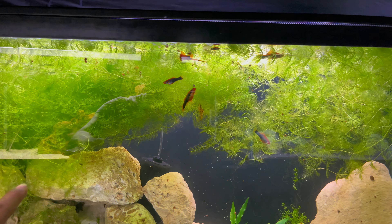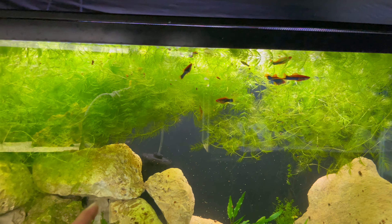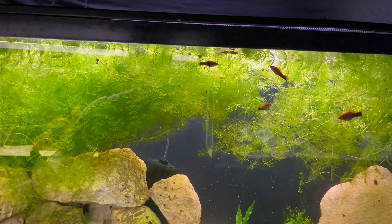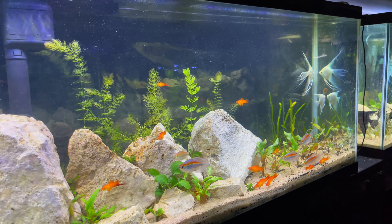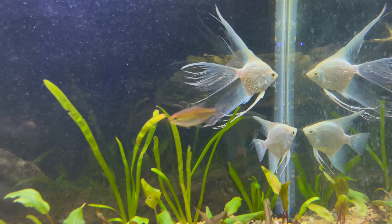I also added tons more shrimp, so there's literally shrimp everywhere — all different colors, all different sizes. Baby fish everywhere. There's still about 10 corydoras in here as well — you can see one hanging out right there. This tank is doing great. Just put some food in so they can come out and eat. There's a big fat mama in there hiding behind the rocks — maybe we'll catch her in another video.